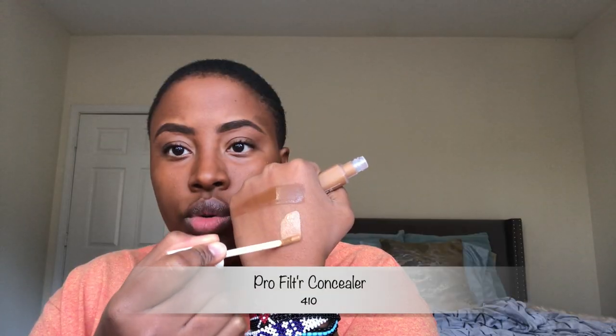I could have picked up 450 in concealer but I don't have hyperpigmentation or blemishes, and I'm okay with my birthmark showing through because that's part of me. I didn't pick up my foundation shade of 450 — a concealer just a tad lighter isn't necessary for me. I've watched a couple of Fenty reviews and a lot of people say a little goes a long way, so I'm going to follow that. Here's my foundation shade for reference.